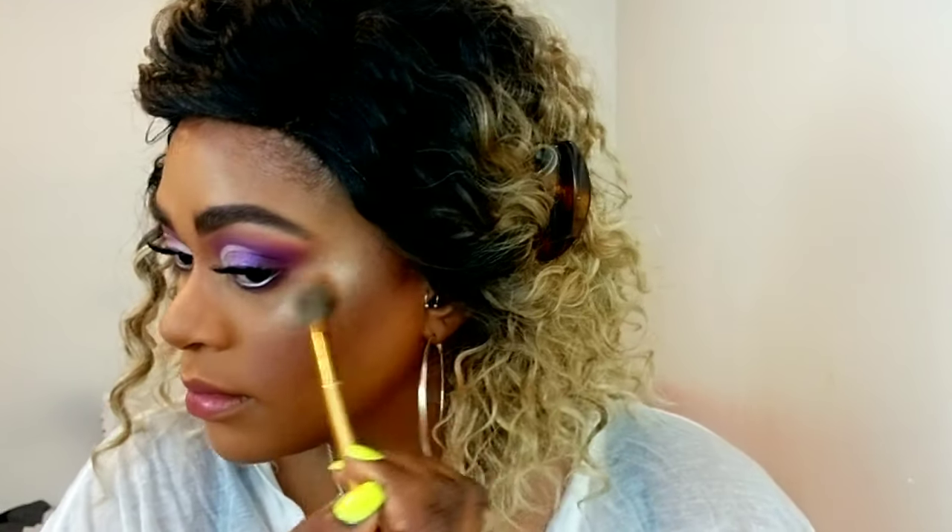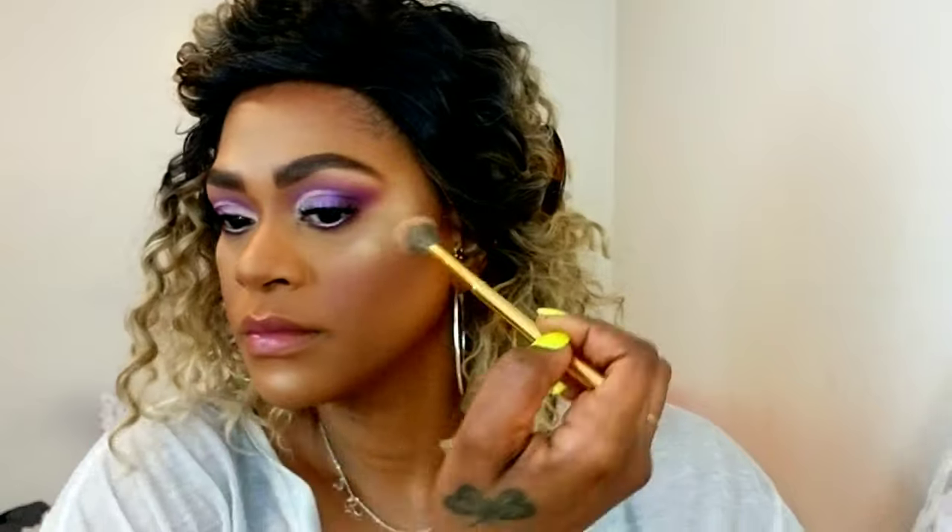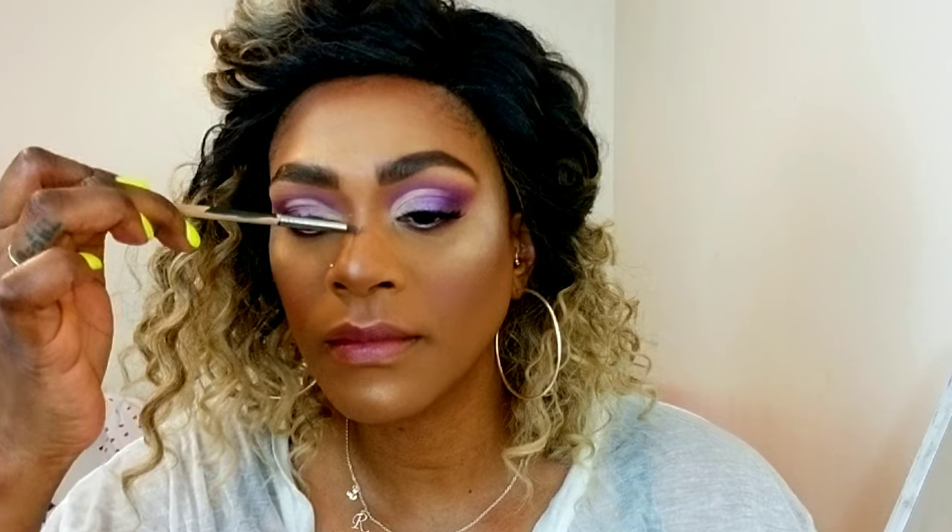Now I'm completing my face. I'm using my Maybelline Master Chrome in Molten Gold as my first highlight. Then I'm using this Carli Bybel color palette with a lavender color, adding it to the tops of my cheeks — I feel like it creates more uniformity with the purple eyes. I also applied it to the inner corners of my eyes, my cupid's bow, and my nose, which creates the illusion of a slimmer nose.